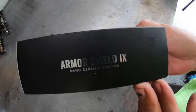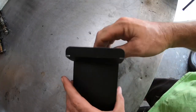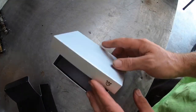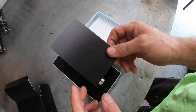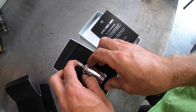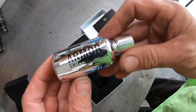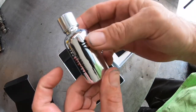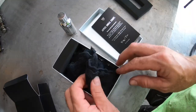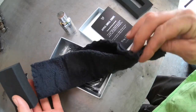Let's go ahead and open up the box here from Armor Shield and see what's in it. Supposed to be a pretty simple DIY kit. The box says: Apply, smile, enjoy. Thank you for your purchase. And this must be the Armor Shield product itself — a really cool metal bottle. And there's some microfiber cloths and the applicator pad. Pretty simple.